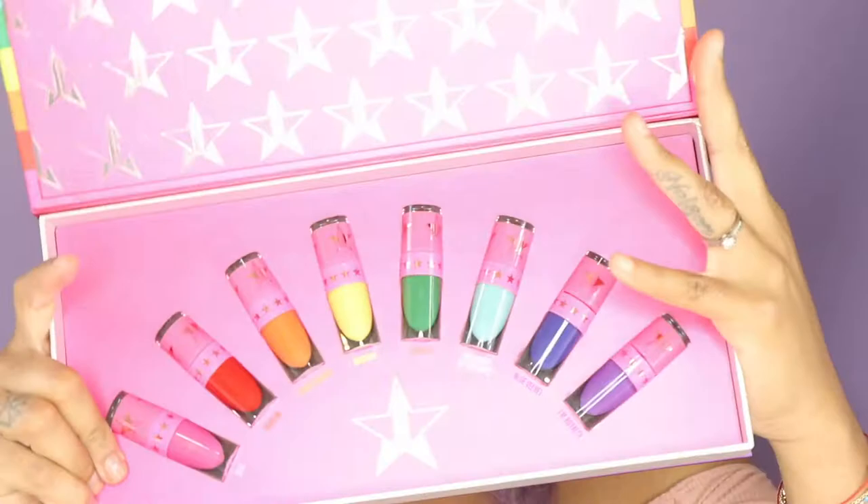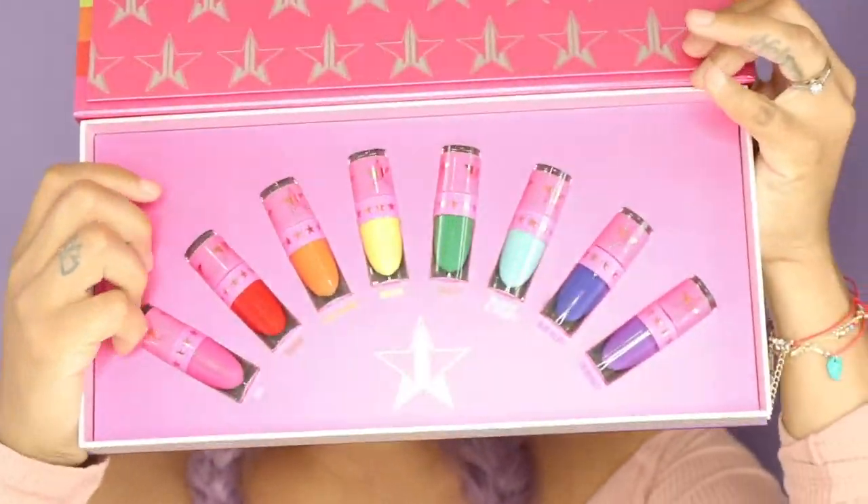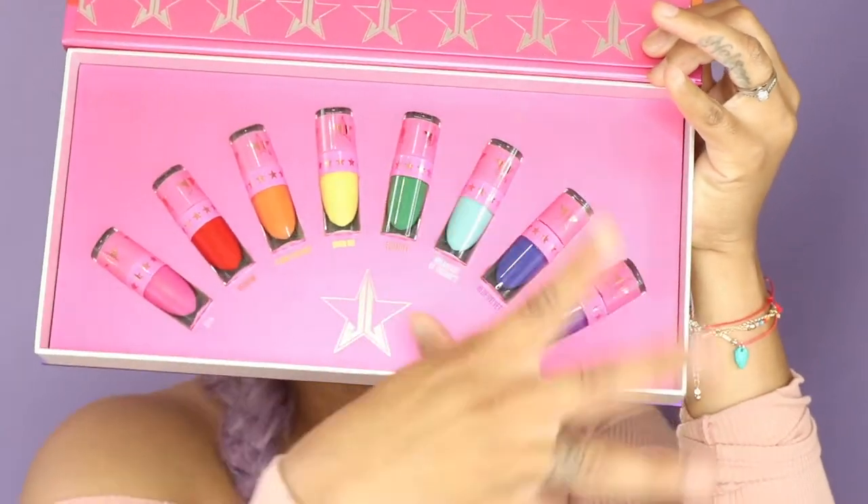And if you guys don't know, this is what the packaging looks like. That's like — this sold me. I would buy this box by itself. This box completely sold me, and then once you open it, it's like holy color heaven. This is what it looks like inside. These are all the shades, like the color of the rainbow, and I absolutely love them all.